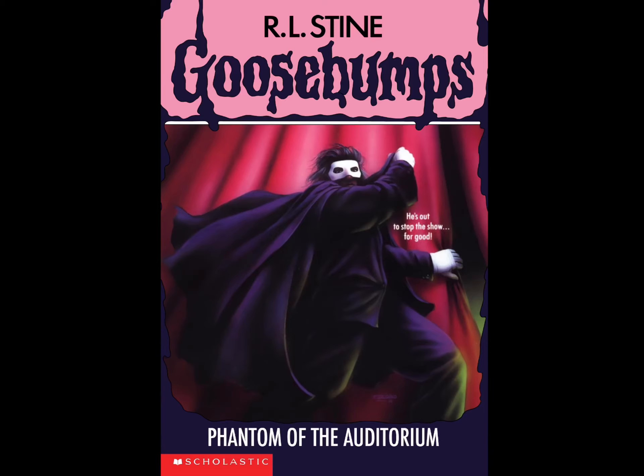He's out to stop the show for good. Hello folks, welcome back to our chair reviews. Today I'm going to be reviewing the book Phantom of the Auditorium - what a mysterious title, isn't it?